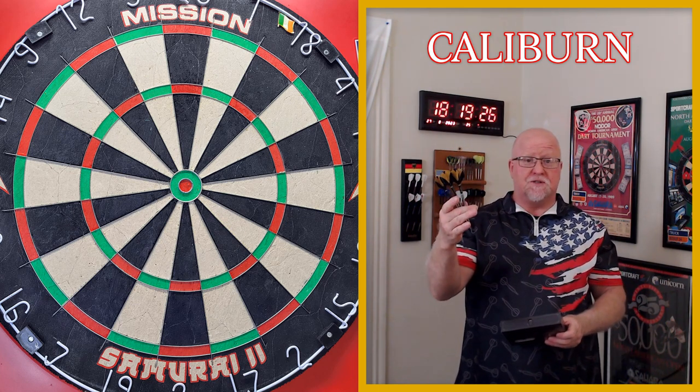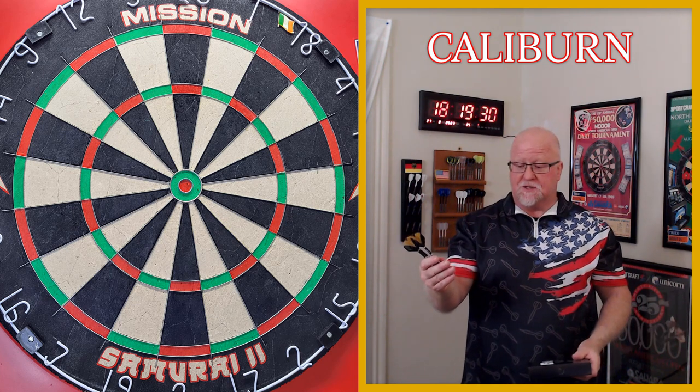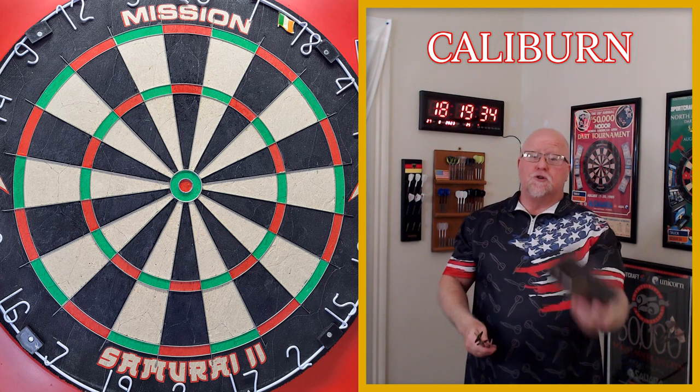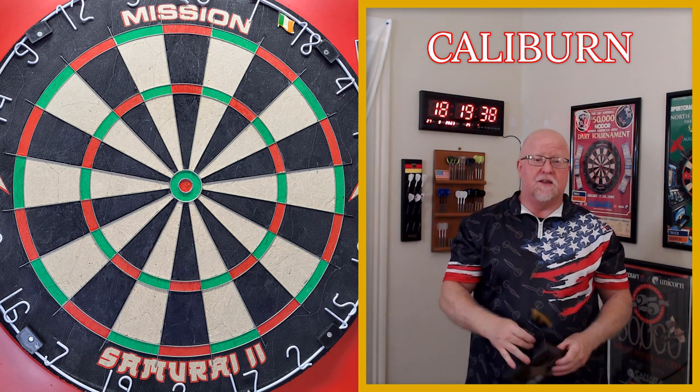With all that being said, let's hop into the rest of this video. I'm really anxious to show these darts to you — I mean, it doesn't get too much better than this. So yeah, let's hop into everything: stats and dimensions, close-up look, grip level rating, then I'll get them on the board, throw them for a bit, and let you know what I think.